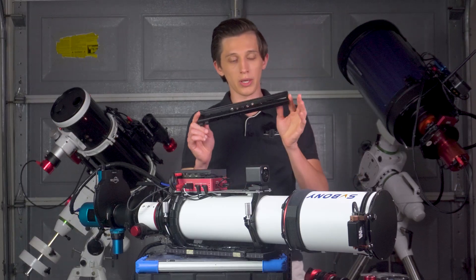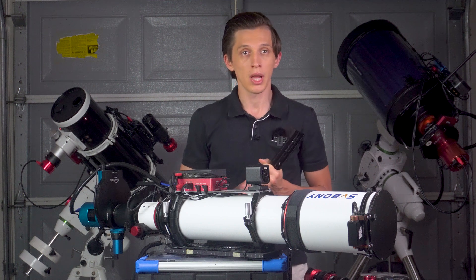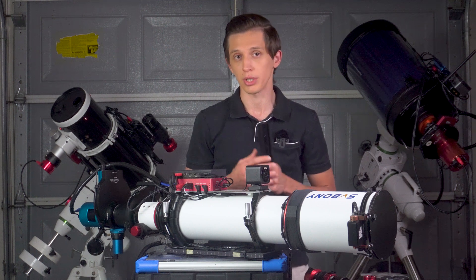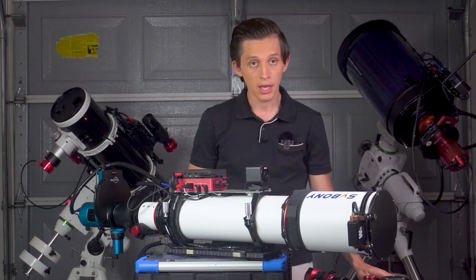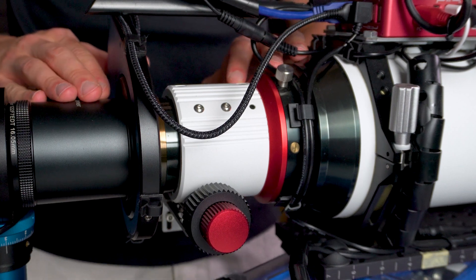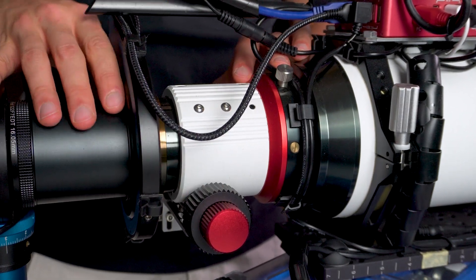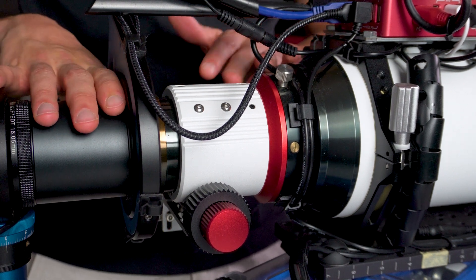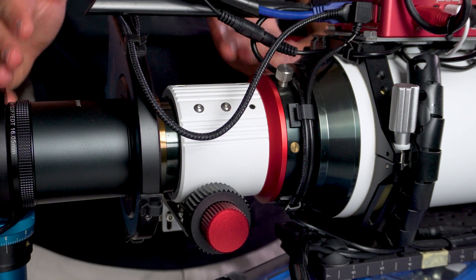The telescope came connected with a Vixen-style dovetail, which I switched right away to a Losmandy-style dovetail — something you'd want to do for deep sky photography. Vixen style is fine for visual use. The focuser is a 2.5-inch rack and pinion with dual-speed functionality. It's been solid since day one — no sagging or slipping out of focus throughout the night, and even after two years kept outside 24/7 it still works great.